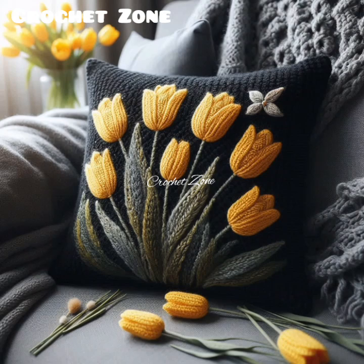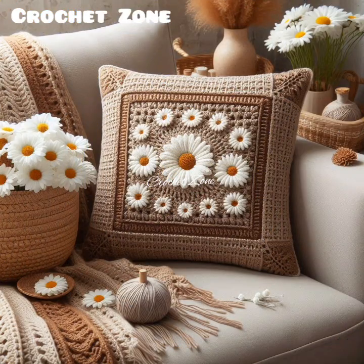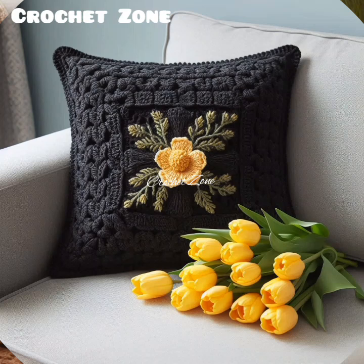Choose the right yarn materials based on the pillow's intended use. Cotton yarn is durable and easy to wash, making it great for everyday use. You can also choose acrylic for a cooler feel or wool for a warm and cozy option.